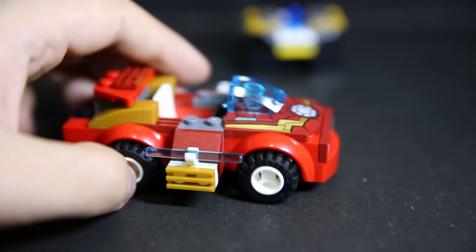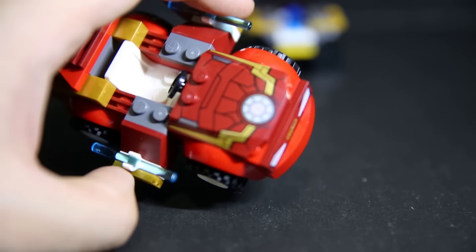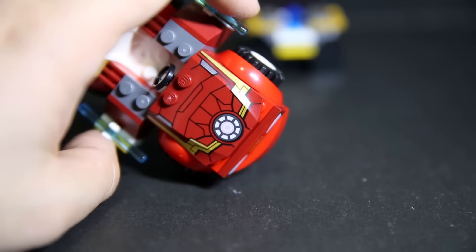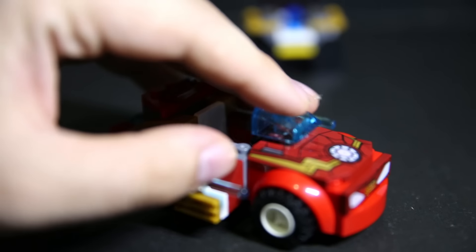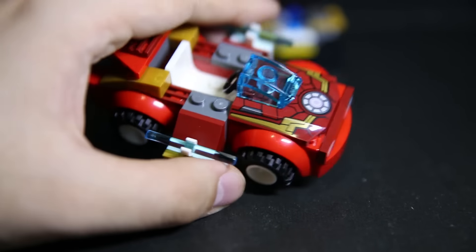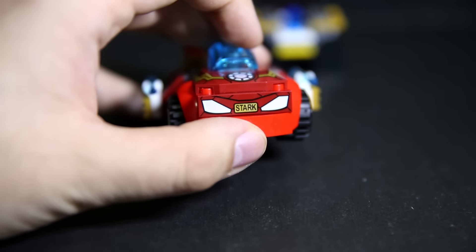Here we have the Iron Man car, which has two unique pieces. There's this front plate with an Iron Man print design — I'm sure a lot of people building mechs and robot versions can definitely use this for custom figures. There's also this silly piece on top meant to be the front window, which looks a bit weird. And there's a printed license plate — no stickers involved, which is good.